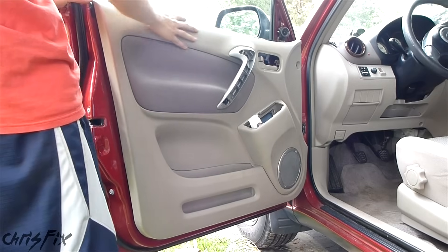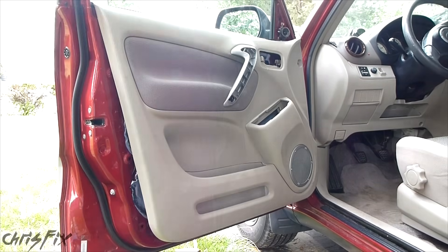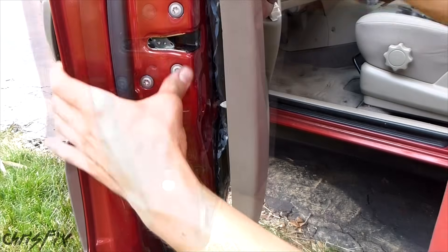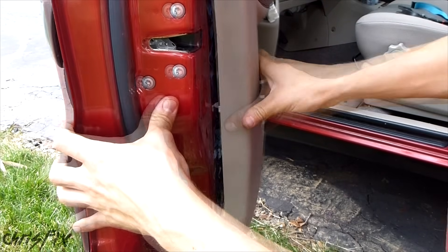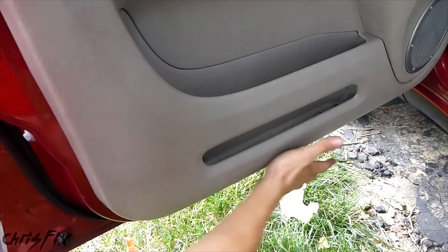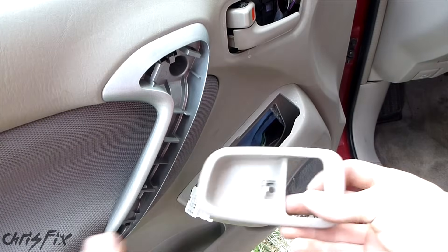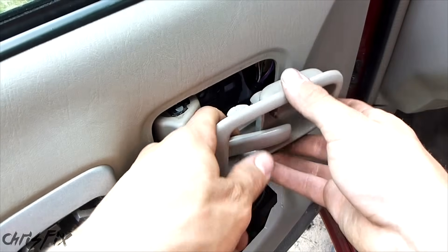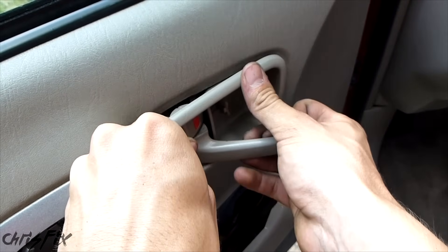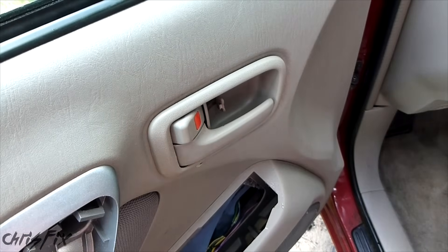Now we're going to go along the side — make sure our clips are aligned and then just pop it in. You'll hear them snap. There's no particular order you need to go in. We'll get our door handle bezel on; that just goes in like this — get this part in first and then push this in. That clicks in. Now you'll have the screws left; the short metal one goes in here.